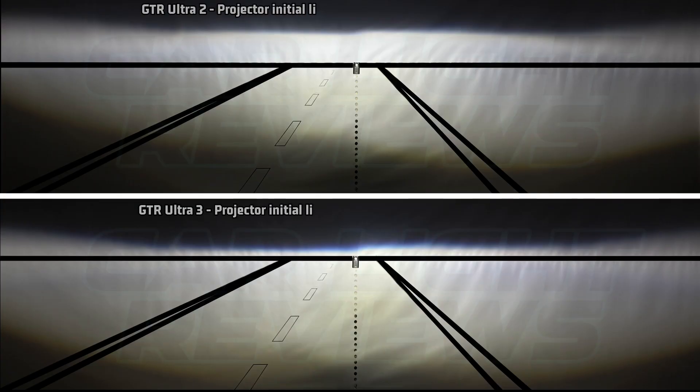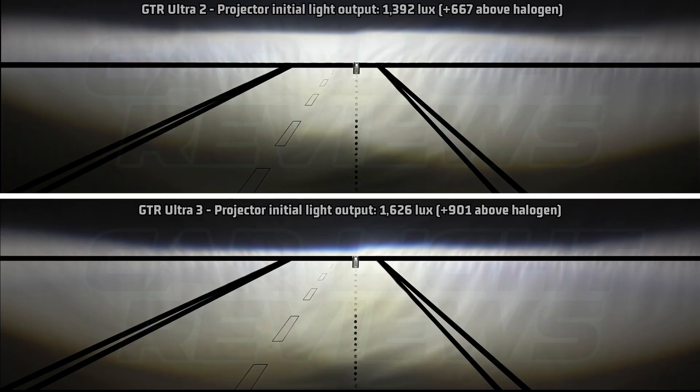Here's where they start to slug it out — my test results, starting with projectors. I'm comparing Ultra 2 projector output on top and Ultra 3 on the bottom. The Ultra 2 came in strong at 1,392 lux, a big jump over halogen, and it held 88% of that brightness after a full 27-minute run. But the Ultra 3 pushes things a little further: I measured 1,626 lux at startup — about 230 lux brighter than the Ultra 2 — and after 27 minutes it held 87% of that light, finishing at 1,415 lux. So brightness-wise they are close, but the Ultra 3 is slightly stronger and holds its own well.